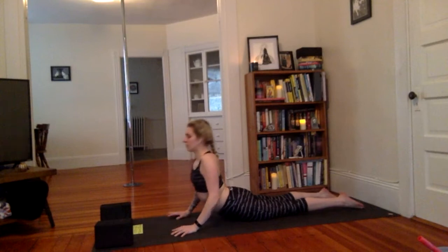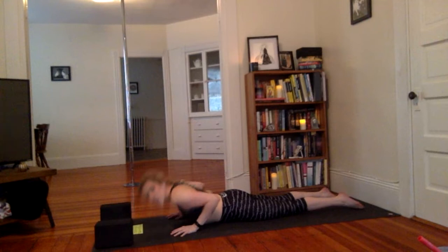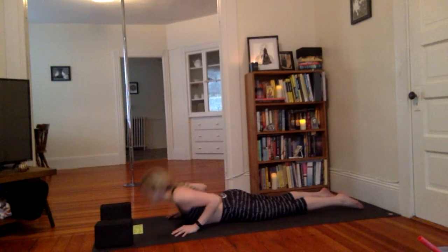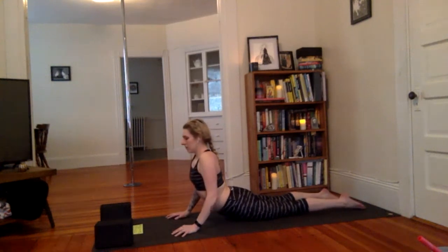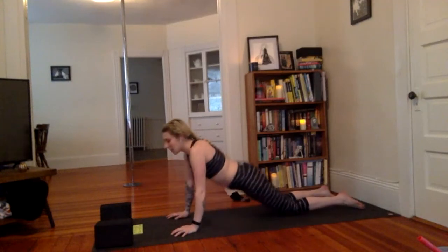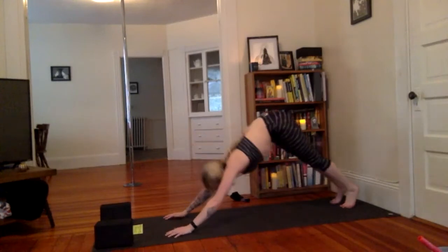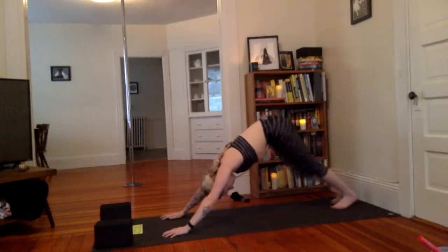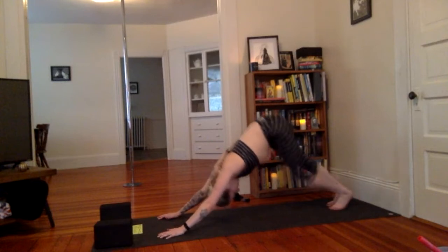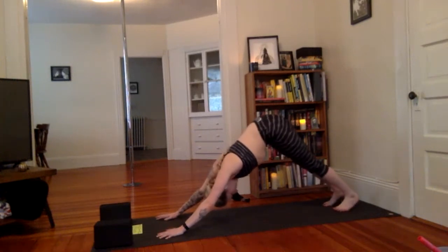Let's take a few more. If you don't feel it in the back of your arms, keep pressing into the floor even more. Take two more, and let's all push up. Tabletop, tuck the toes, downward facing. My arms are on fire! Lift the hips, peddle the heels. We all like a little movement in our downward dog. Find a bit of stillness.